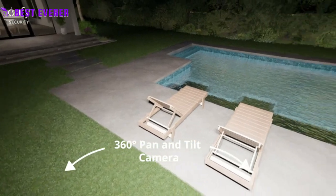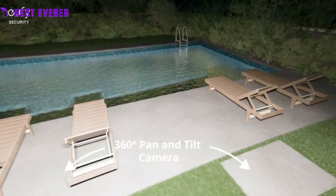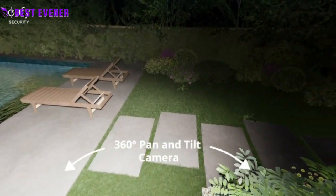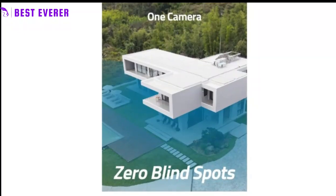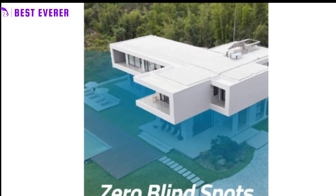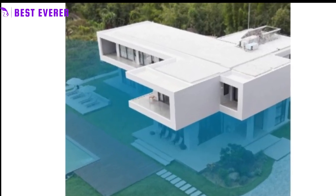The smart lighting with three tunable light panels is a unique feature that adjusts the spotlight color temperature and brightness based on the time of day, schedules, and motion detection. This helps to create a more natural and welcoming environment while also ensuring that your recordings are of the highest quality.